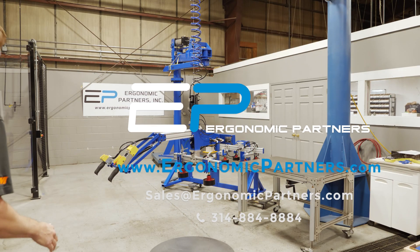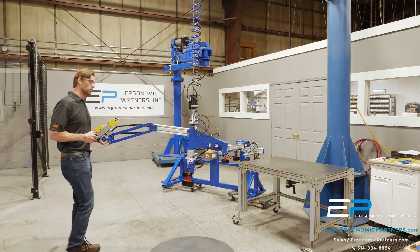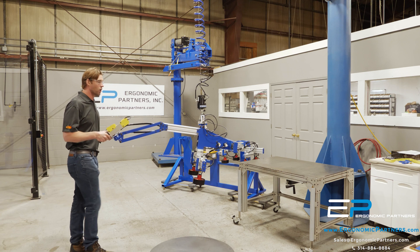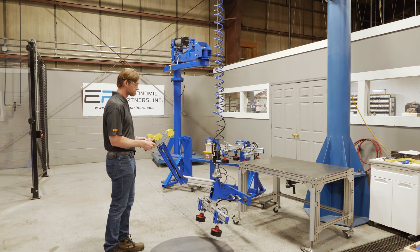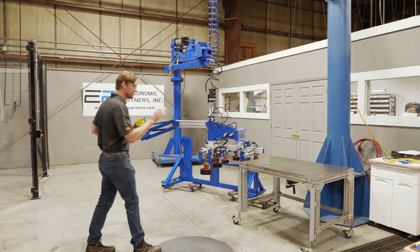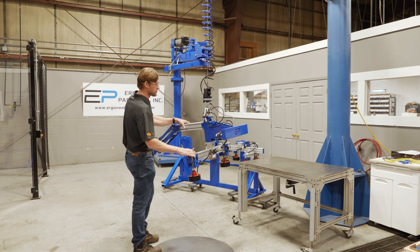This is a magnet tool for loading and unloading a plasma table. The tool is mounted on a Gorbel easy arm with very nice proportional up/down controls and a floating handle. There are magnets on adjustable mounts, and there are three different tools with a male and a female receiver so you can change these tools out quickly.